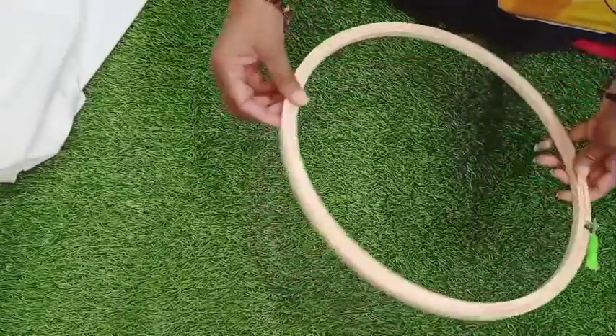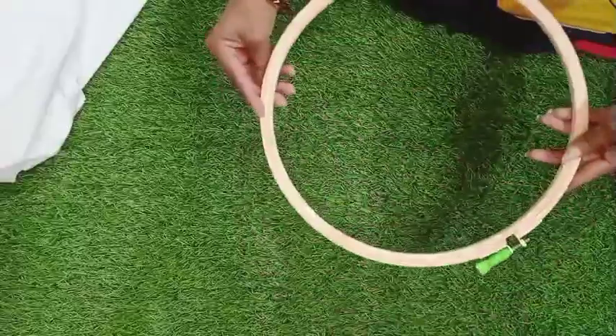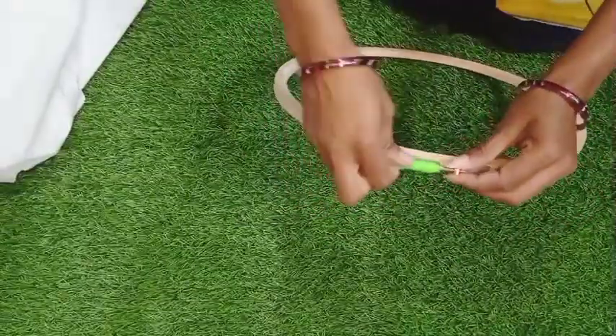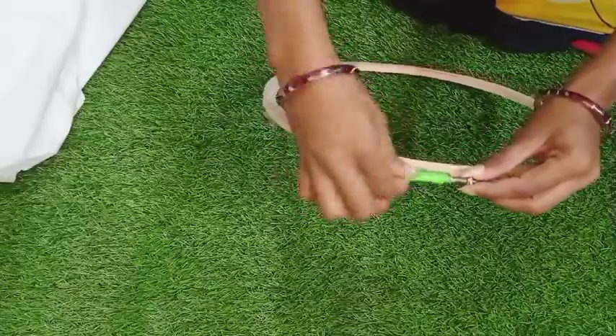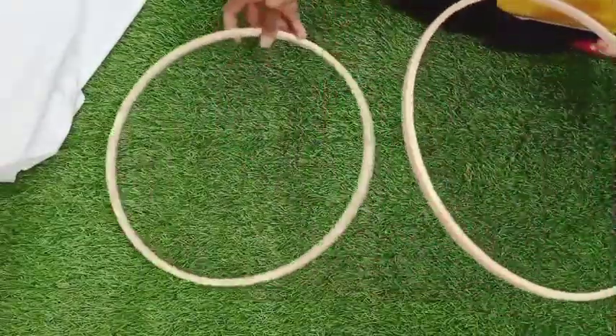First of all, this is a toile winch — it is a different inch, it is an embroidery hoop. We will loosen it here. After loosening it, these two parts are separate.